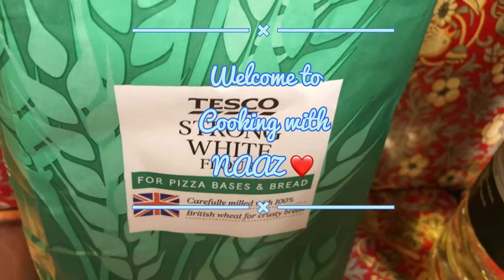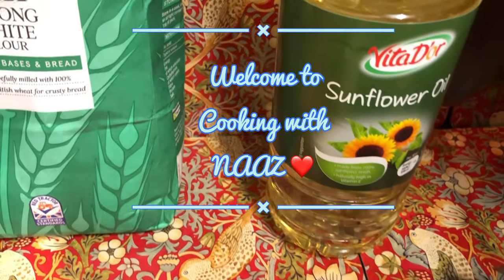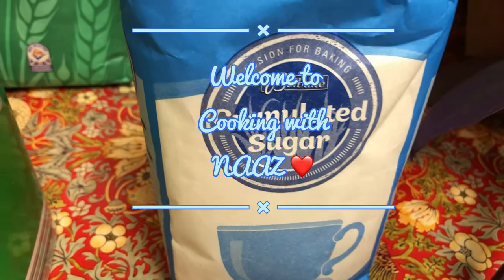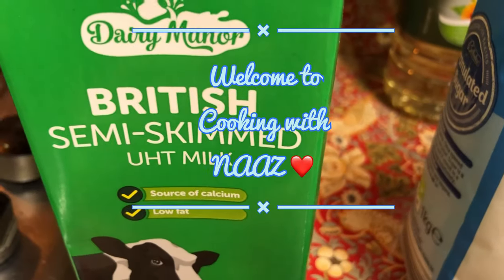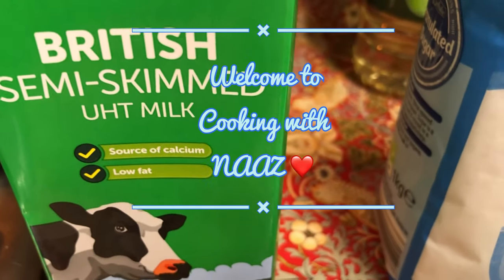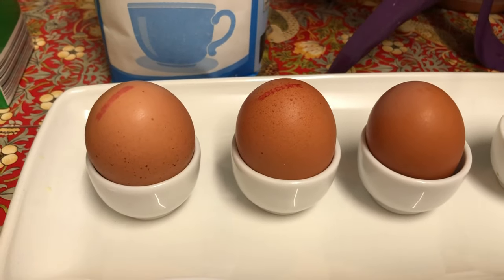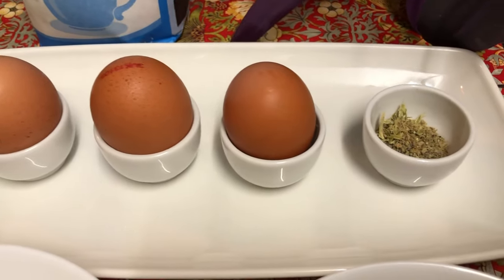The ingredients we're going to be needing are oil, strong white flour, sugar, and milk. I've got British semi-skimmed UHD milk. I will be using one, two, three eggs.